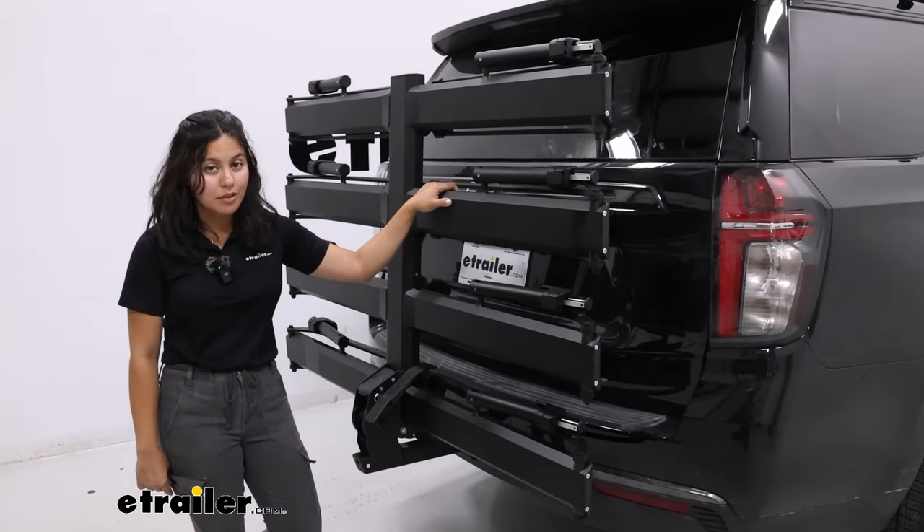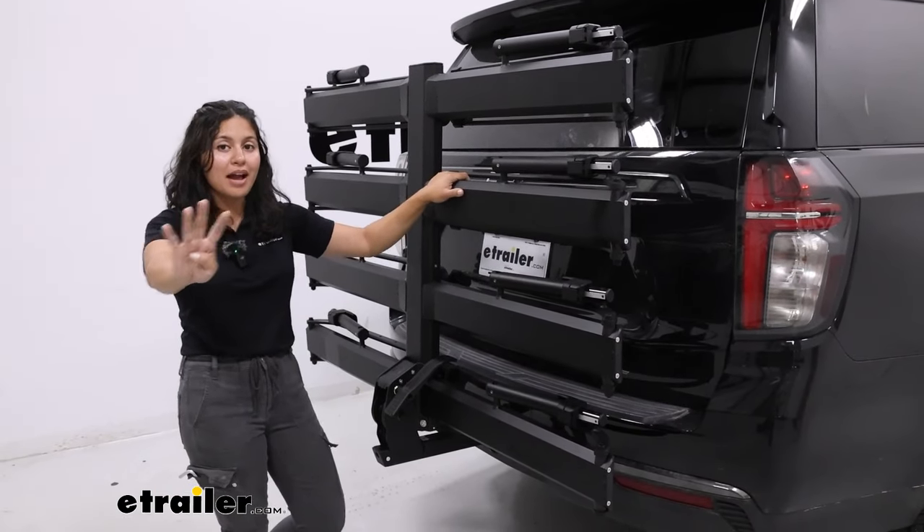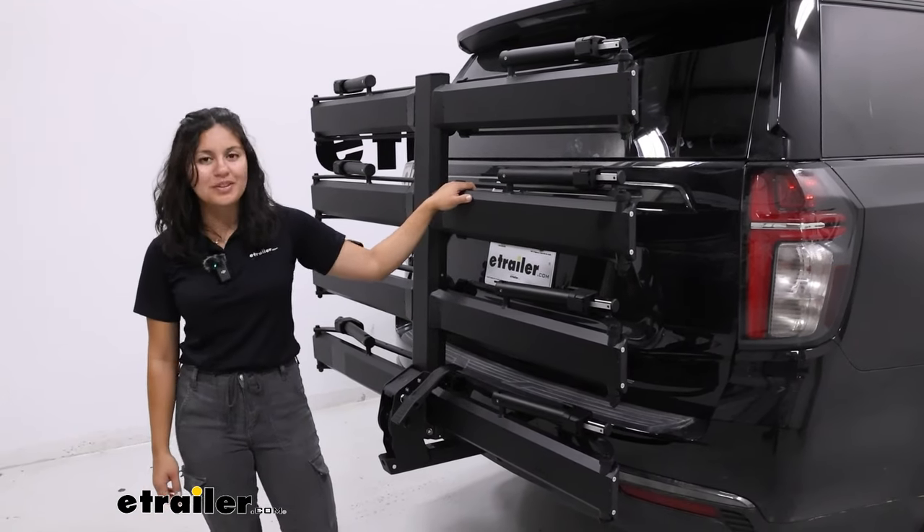That was a look at the Kuat Piston Pro 4 Bike Platform Rack at eTrailer.com. My name is Evangeline and I hope you enjoyed the journey.